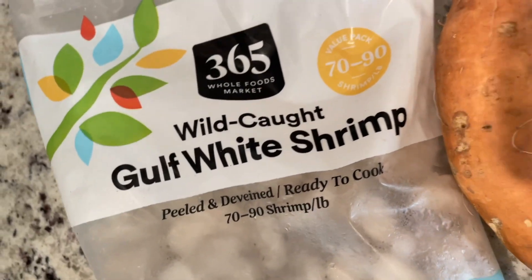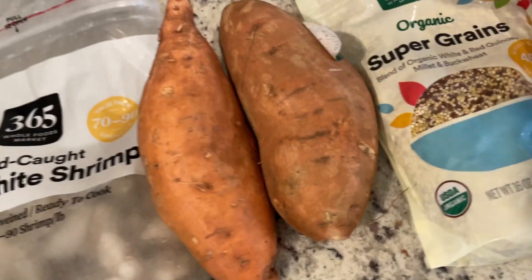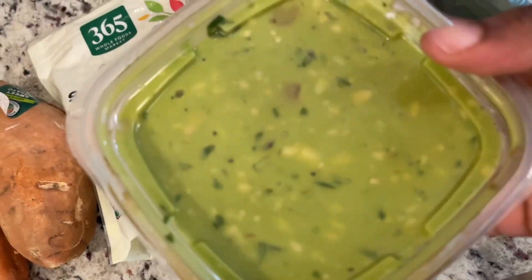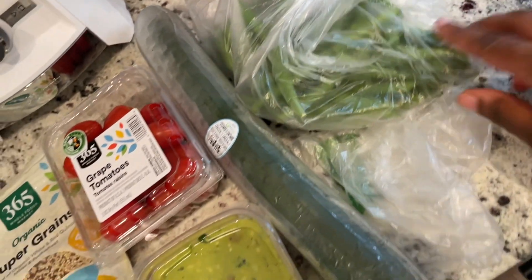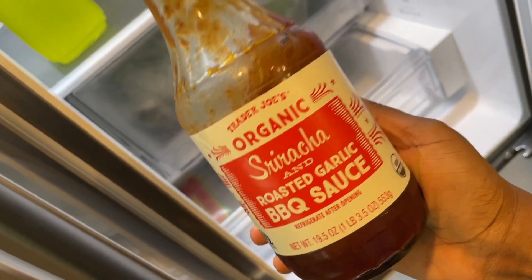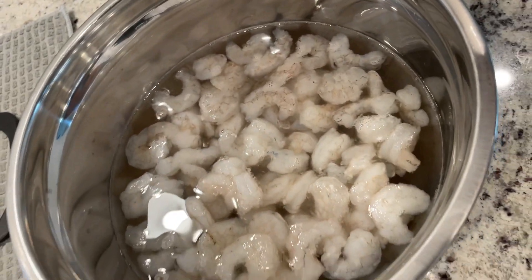Tonight we're making shrimp bowls — a little spoiler, I will never buy this shrimp again, but we'll get to that. I have some sweet potato, super grains, spicy guacamole from Whole Foods, grape tomatoes, some cucumber which I didn't actually end up using, and some green beans. I also used some of my tried and true roasted garlic barbecue sauce from Trader Joe's.